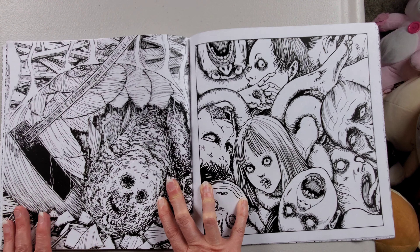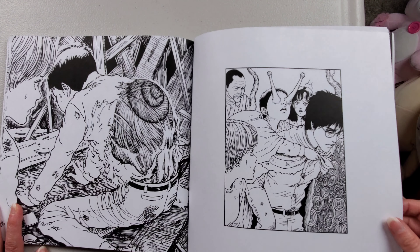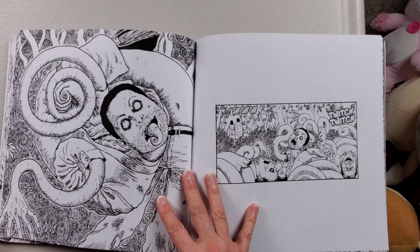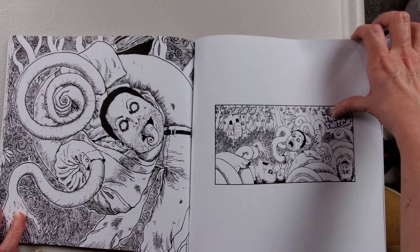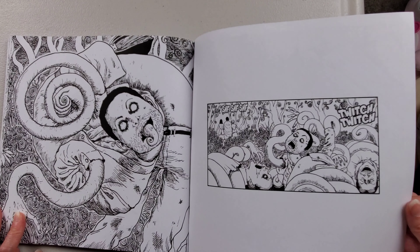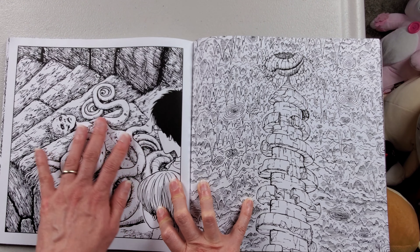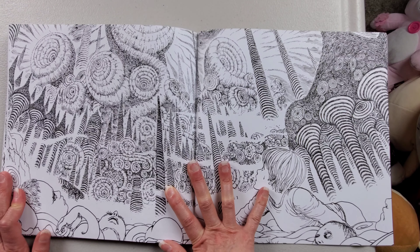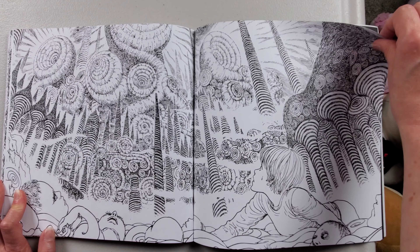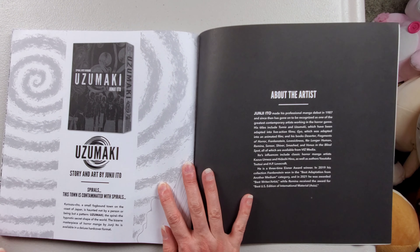This one would be cool. Oh no, her brother starts to become a snail. Creepy spiral. More spiral. Oh no, it's spiral land. Everything's spiral land now.